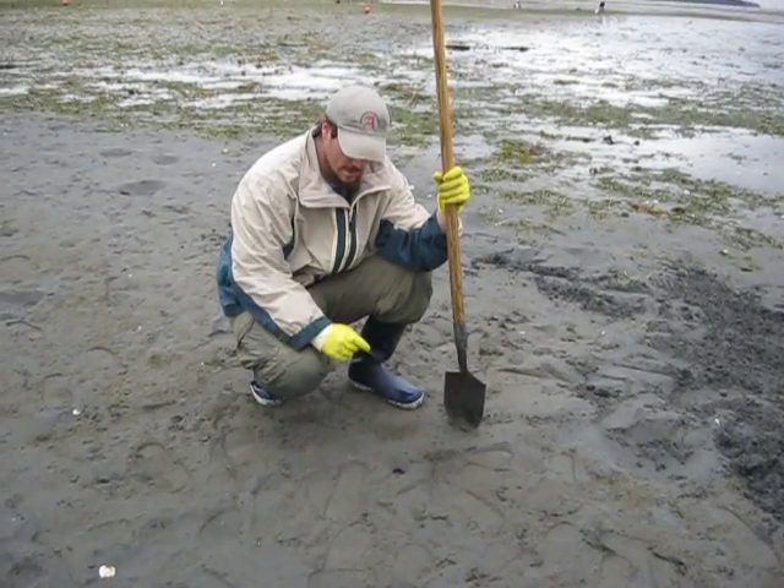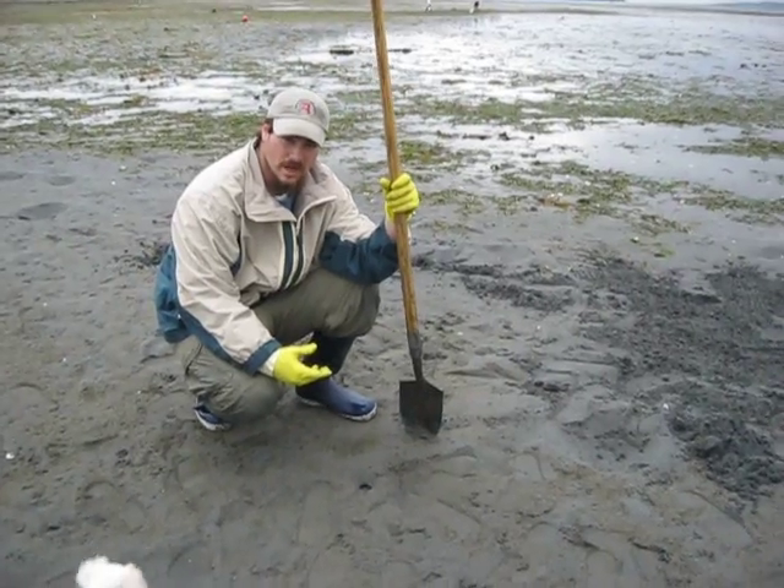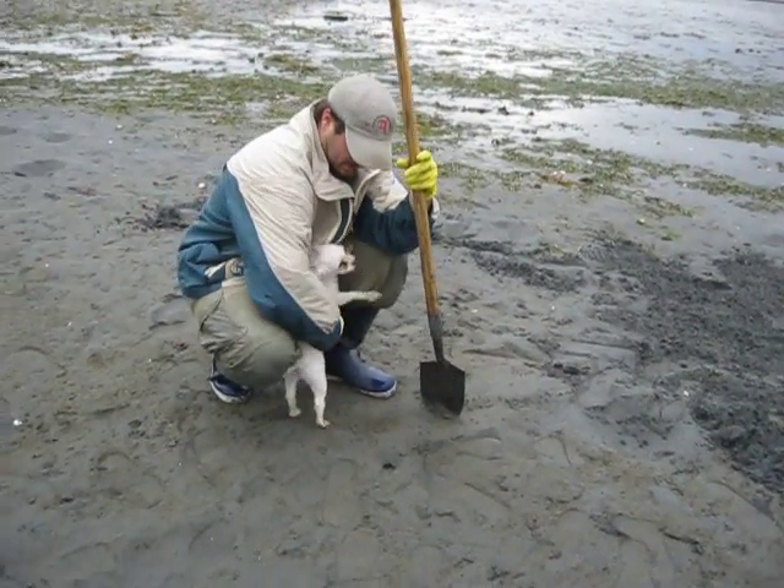We're clamming for horse clams. They're sometimes referred to as a poor man's geoduck. They're very large clams — they can be five to six pounds.